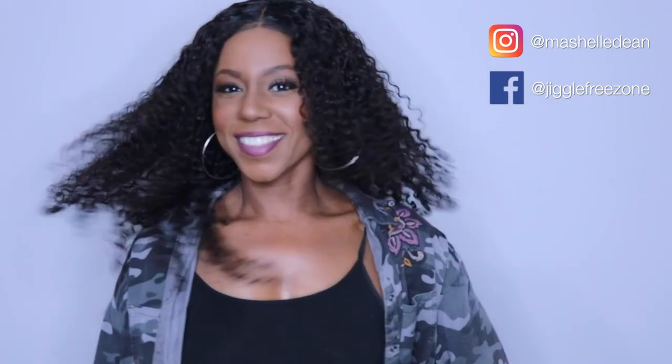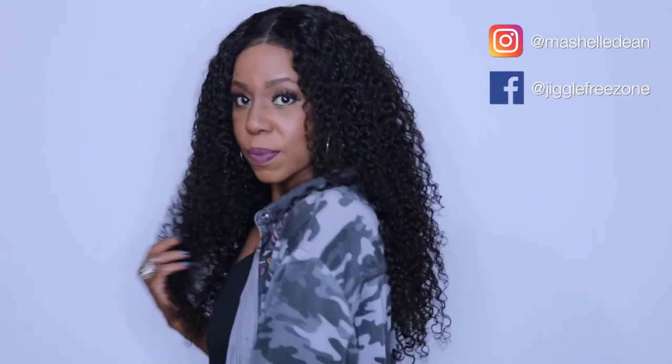I love this wig — these curls are so pretty, soft, and luscious. I can't wait to try some of the other styles Eunice Hair offers. I'll leave a link to my review of this hair and all the products I used in the description box below. Thank you for hanging out with me — make sure you join the crew by hitting subscribe, like, comment, and share if you found this helpful, and follow me on social media. Until then, stay beautiful, stay blessed, and stay fit and fabulous.